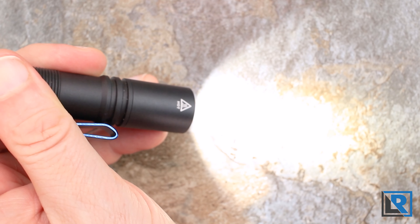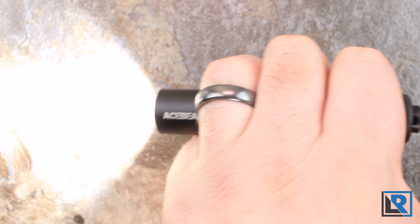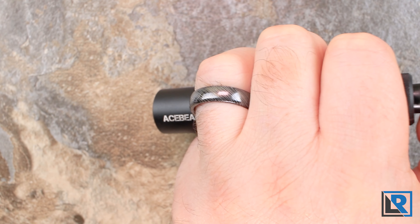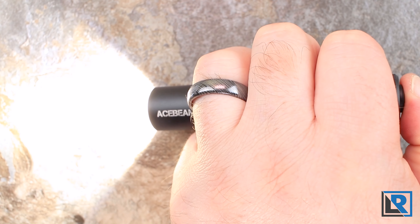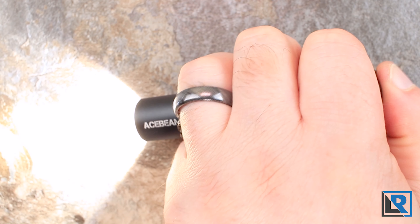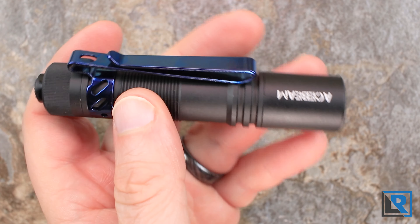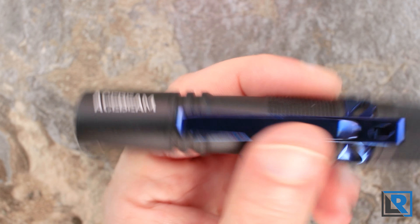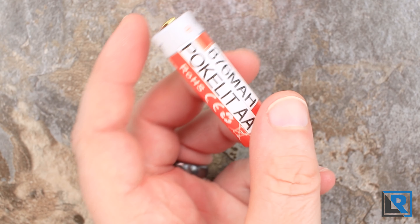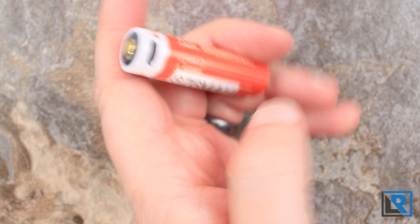The UI here is very simple. It's a reverse clicky switch and with the 14500 battery you've got three modes — low at about five lumens, medium, and high. There is no turbo. The light has memory so it returns to the last mode used. You can half-press to change modes before locking on. Once you get to the mode you want, you just lock on and it stays on. You really don't need to read the manual — it's a very simple UI that anybody can use.